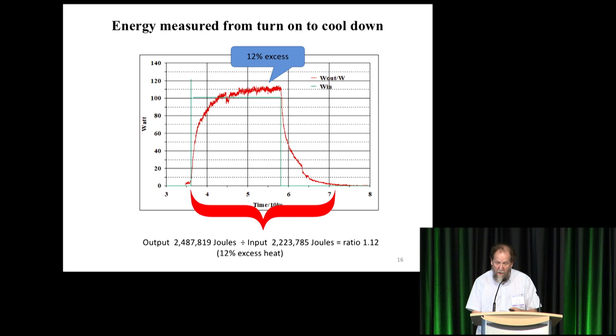The energy is measured from the time the experiment turns on past where it turns off, right to the next day where the cell returns to ambient temperature. The data is collected directly into spreadsheets, so you tell the spreadsheet to compute the number of joules for each five-second interval — it collects every five seconds. You tally the totals and add them all up to get 2,487,819 joules, which is obviously an illusion of high precision. You do that with both input and output. It's rather jittery because these are individual five-second readings — any averaging makes it much smoother.